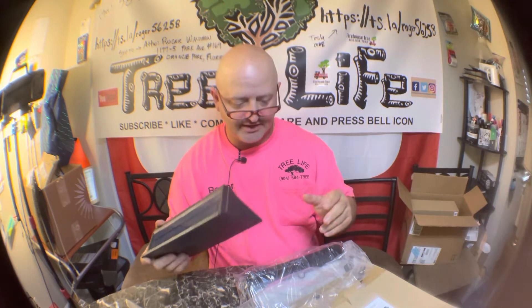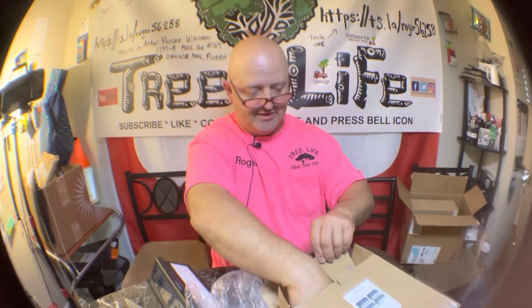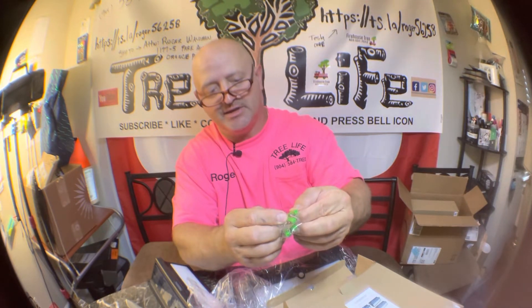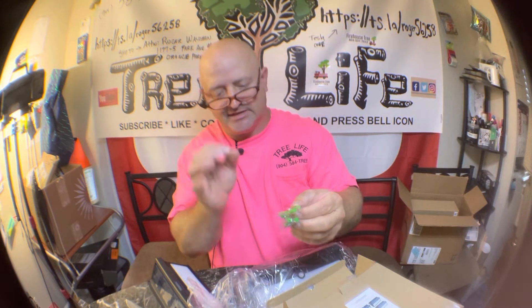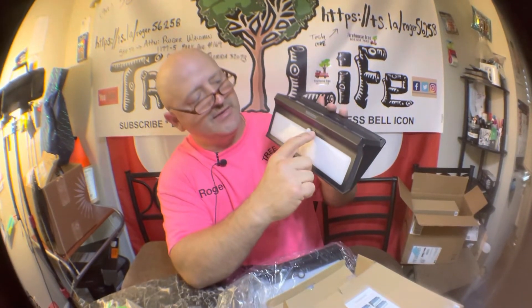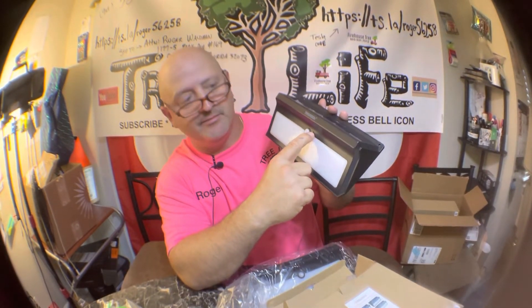Whatever I don't use I'll take to the shop. Anyway, if you guys have any questions or comments please leave them. It comes with some anchor screws, drywall anchors, some little tiny screws, and then it comes with a little tiny pin — you use a needle or something to hit that on/off button inside.